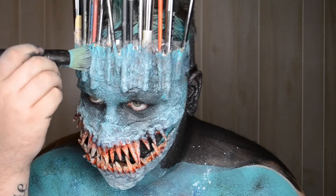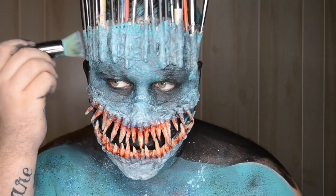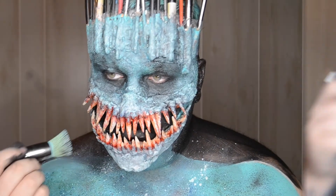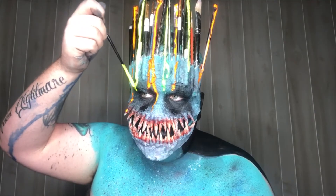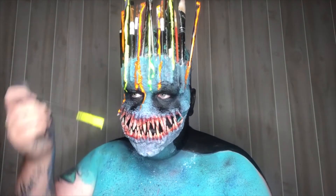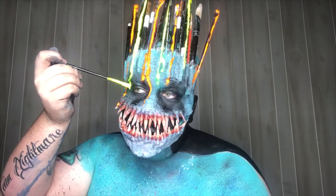Then this is when I finally decided on the final skin tone — I had changed it so many times. And then at the very end, going in and adding the drips for the paint coming off of the paintbrushes.